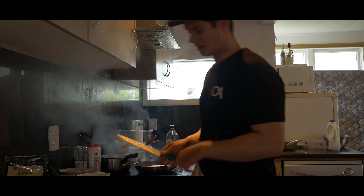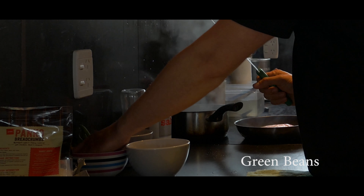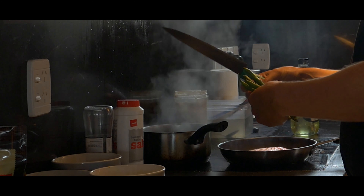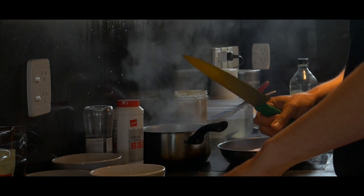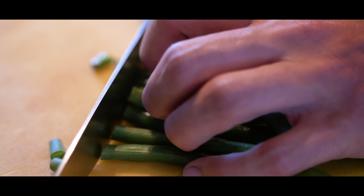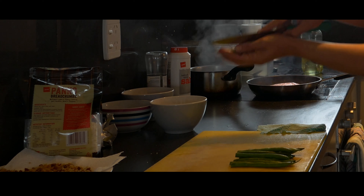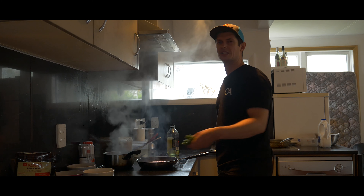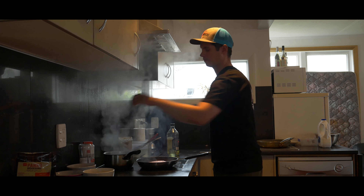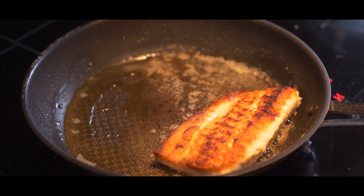While our snapper is frying nicely in the pan, we have our beautiful green beans. Green beans are always good — they work with everything. I just cut the tails off, not the tops, just the tails. Then we're going to cook our beans for about a minute in boiling water — not cold water, that's important.